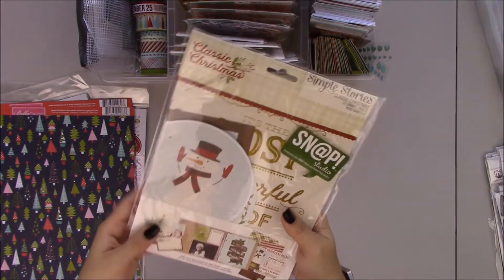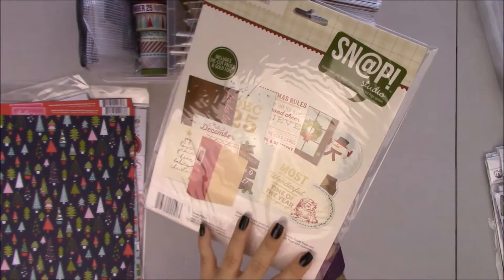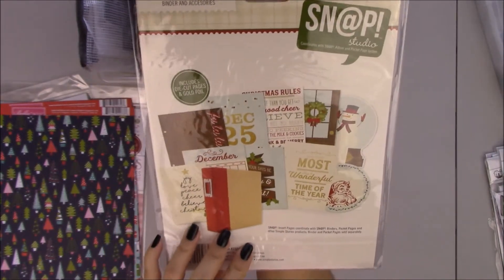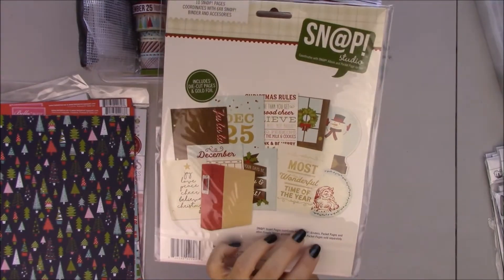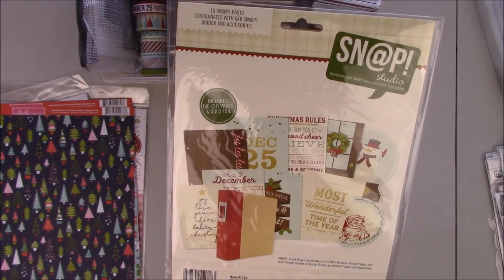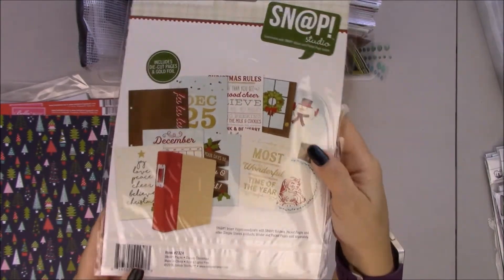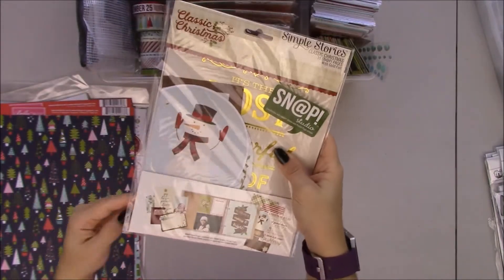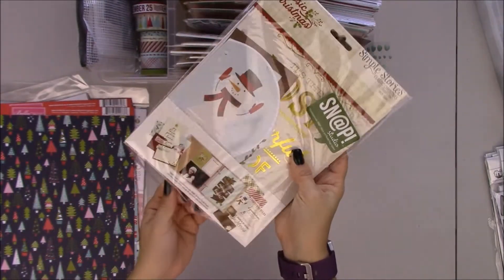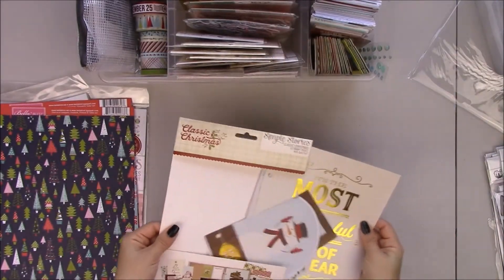I have these Snap pages. These are from the Classic Christmas collection. And there's also a freebie on the Simple Stories blog — I think it's like a list for presents. It's for planners but you can print it out and add it to your Snap album. Let me open this up real quick, it's just a few pages.